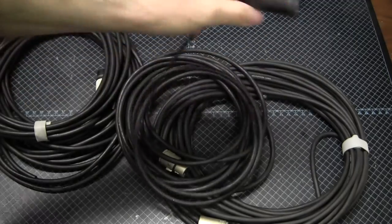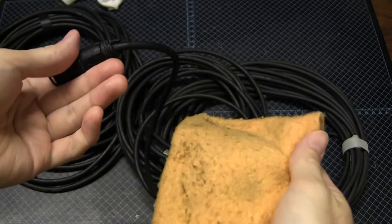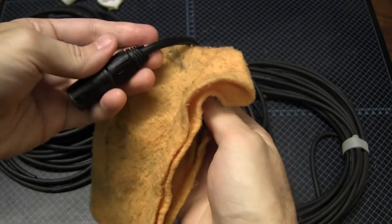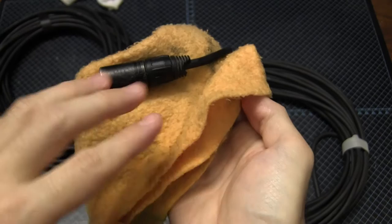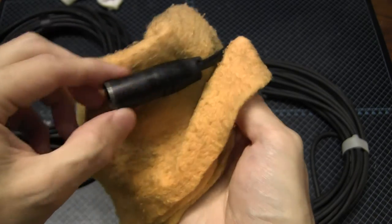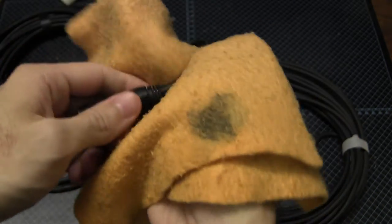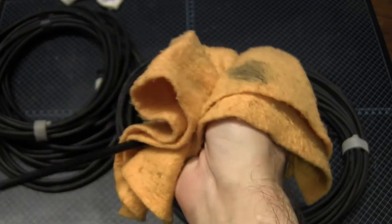So you've got your dirty cable and your clean rag. Usually I begin from the male end — it doesn't really matter which end — and just give the connector a little wipe-down. This is another reason why it's really important to use a rag that's just damp: you don't want to get water in the connector or anywhere it can come into contact with electricity. Then you simply pull the cable through the cloth.